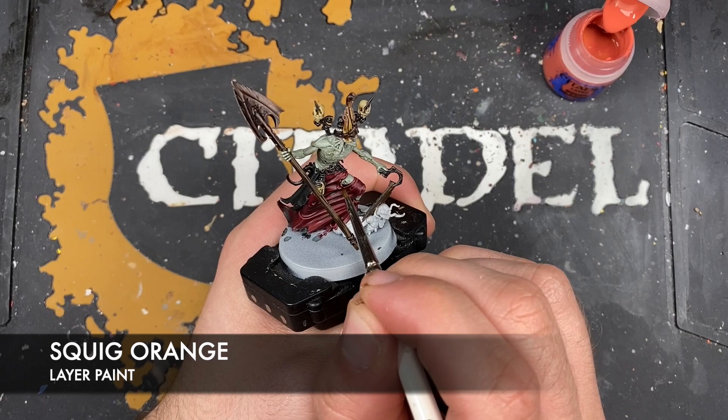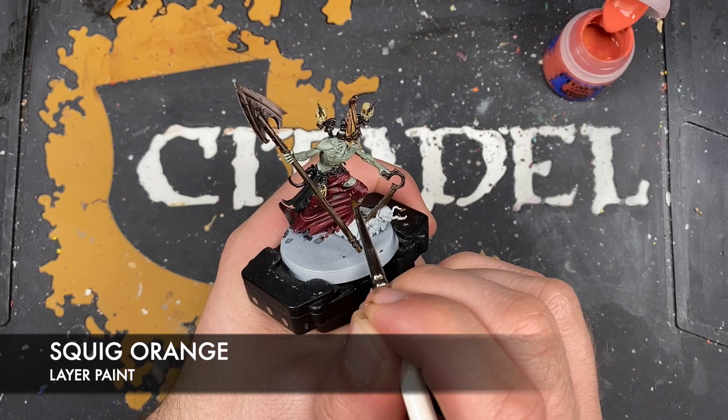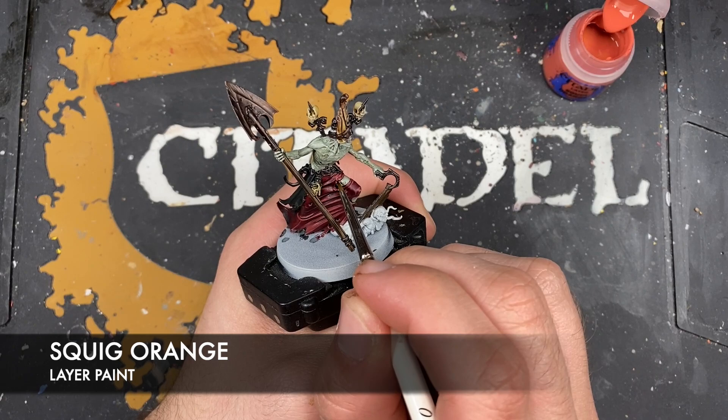With that done, what we're then going to do is take some Squig Orange and apply this as a little spot highlight to all the sharpest areas around the tears in the fabric and on the creases.